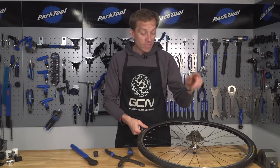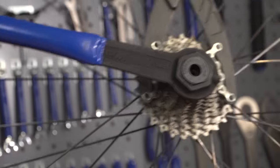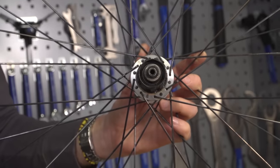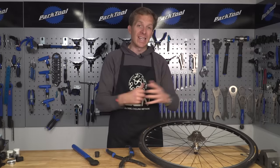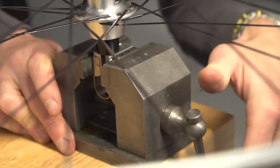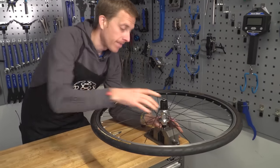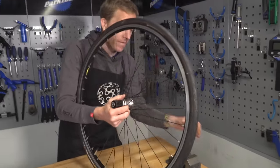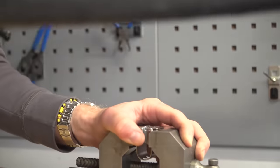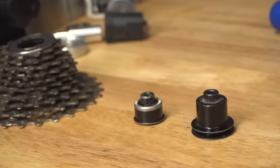Firstly, I'm going to need to remove the cassette from the free hub body. If you're unsure about how to do that, there's a link to a video in the description beneath which will explain exactly how to do that process. Then, with my little axle vice, I'm going to have to remove the end caps, which is important to be able to release and open up that hub. I'm going to remove the non-drive side end cap first - clamp it up inside the axle vice and pull that one off. Then it's simply a case of removing the drive side one.